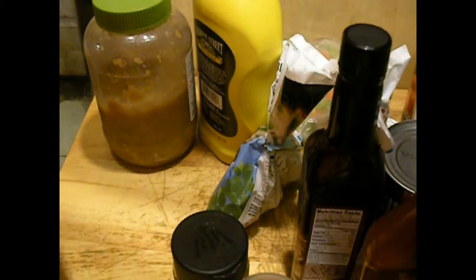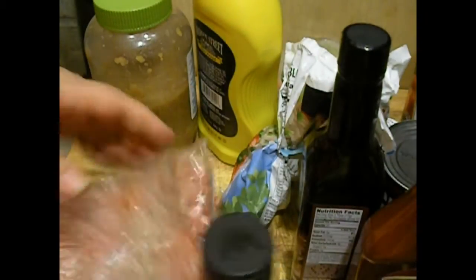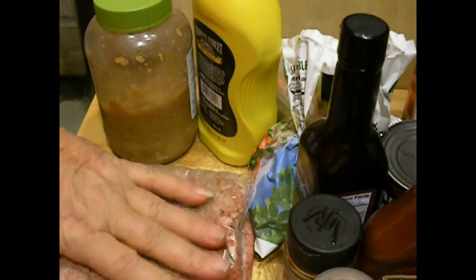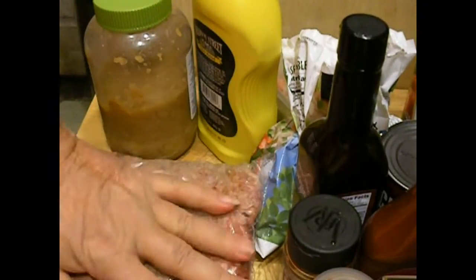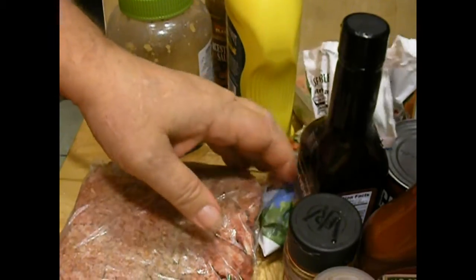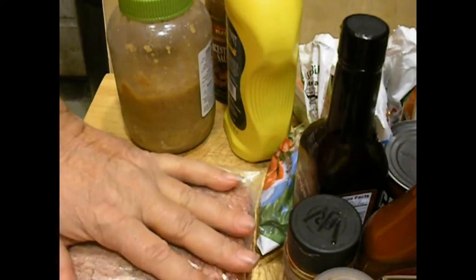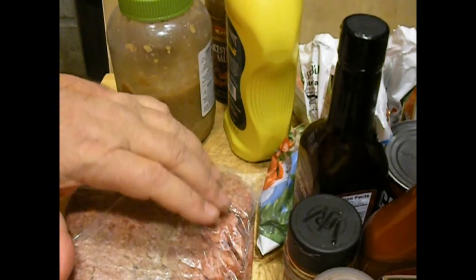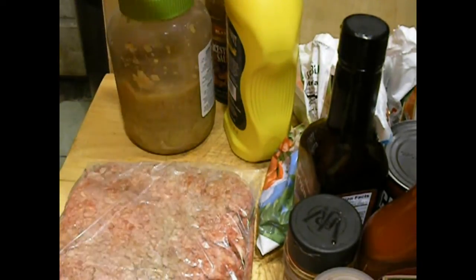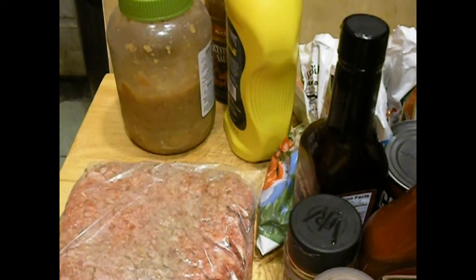I'm also going to add in two packages of meat — about a pound. I buy the meat in bulk when it's on sale and package it out into quart bags, about a pound each. If I can buy a five pound bag and get three pounds and six decent sized hamburgers, I'm happy.